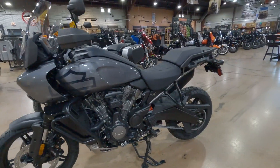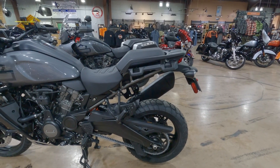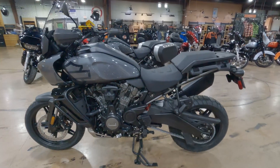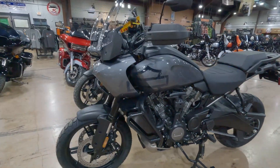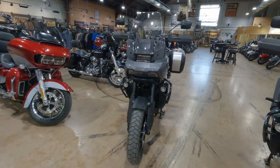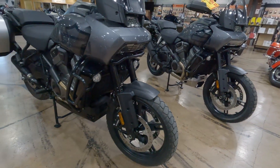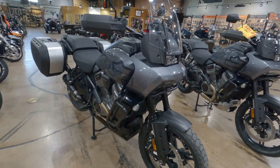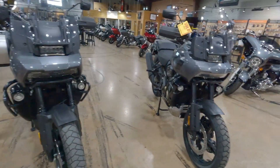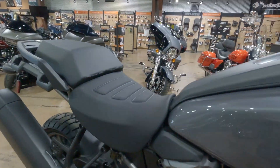We've got the stock 2022 Pan America S — brand new, this bike is sold but has not been delivered yet. Obviously both bikes are even the same color. Both bikes have the mag wheel as opposed to the spokes, and both bikes do have adaptive ride height, so as far as all the options, everything is the same.